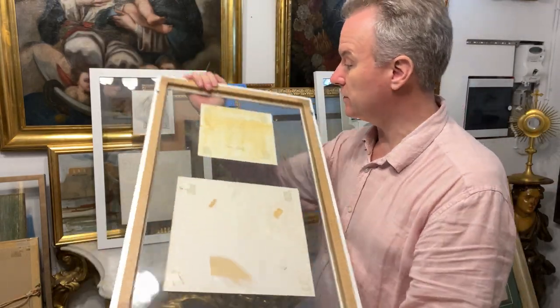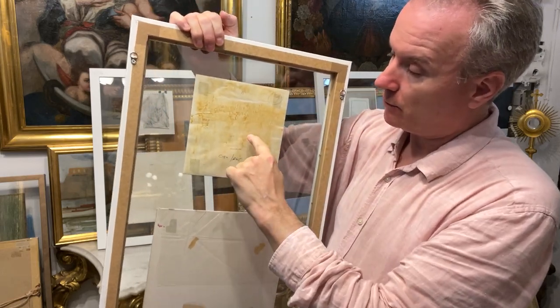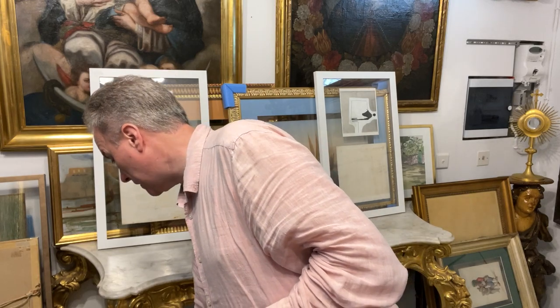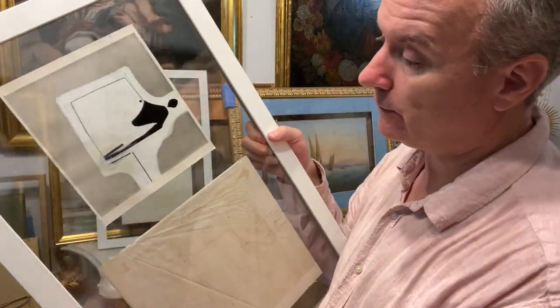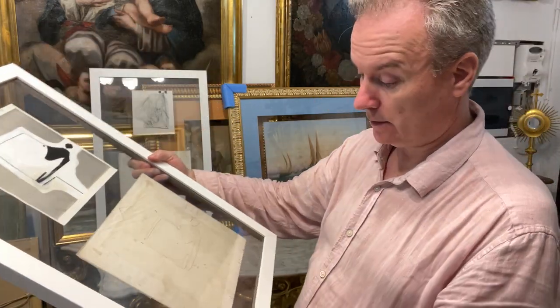This one is overpainted by hand, probably by the printers under instruction, or Marlborough Galleries the publisher, or Passmore himself. Some of the ones we have, like this one, are stamped 'John Passmore Photography' with his address in Blackheath in London — that was the family house.